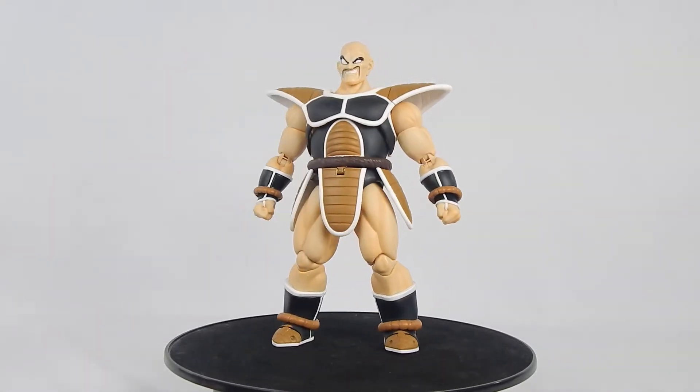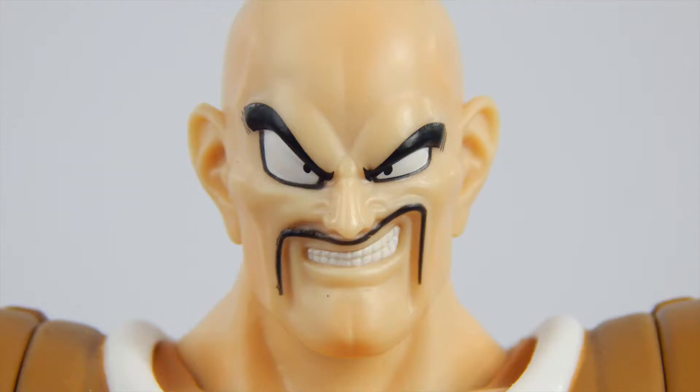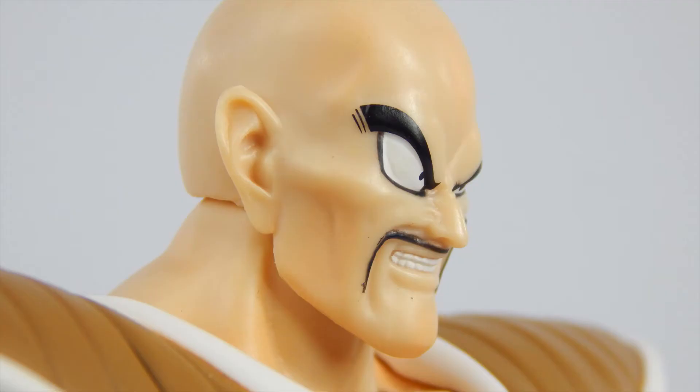Nappa looks great, and this time he actually has paint shading. Taking a closer look at the face, it looks great — looks like him from the anime. However, the eyes do look a bit fuzzy; I'm not sure how to describe it, it just looks fuzzy. And the head is a tiny bit too shiny, though it's not nearly as bad as people let it on to be. It's only a minor issue.